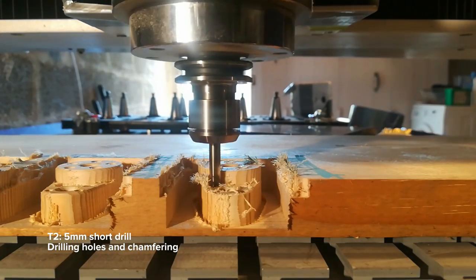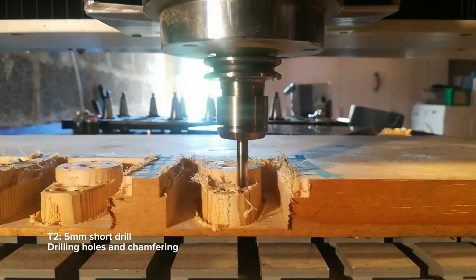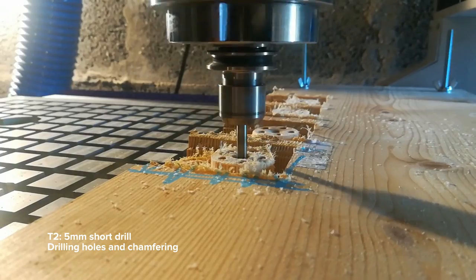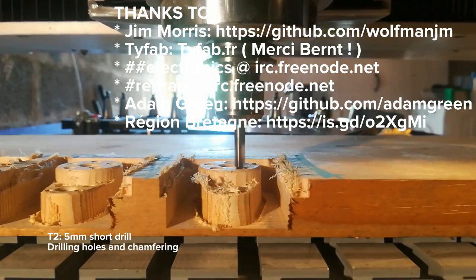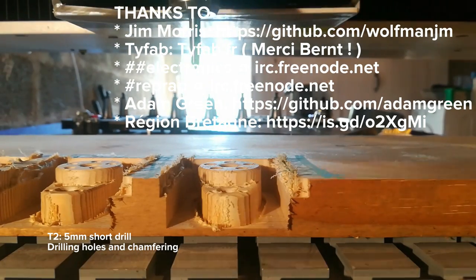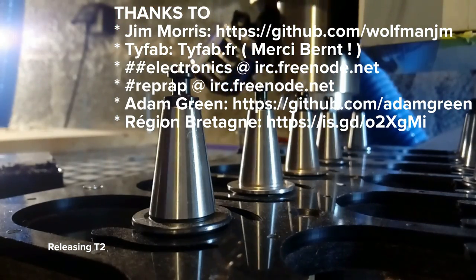I'd like to thank Jim Morris for helping me figure out how to get Smoothie to do this. The folks at my fab lab, T-Fab in Brest, who helped a lot with the pneumatic side of things. The folks in the electronics 3Node IRC channel. Jim Morris again and Adam Green for listening to all the spindle grounding problems and offering solutions. The router was paid for by Région Bretagne, so thanks a ton to them.